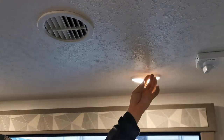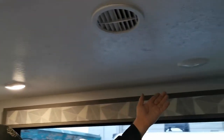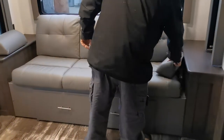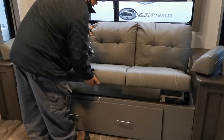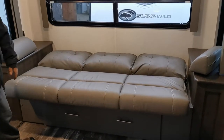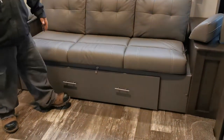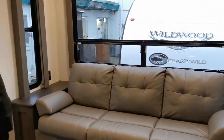Here are USB charging inputs — both old-school and new-school USB ports so you can charge your phones and tablets. There are light switches here for whatever lights you need. This coach sofa also converts into a bed — take the cushions off, lift up and pull it out, and it folds into a bed for company. When done, grab it from the back, pull and push at the same time to put it back into place, then put your armrest back in.